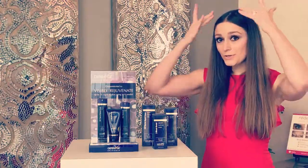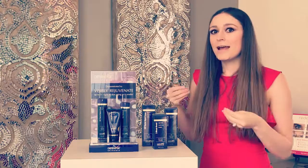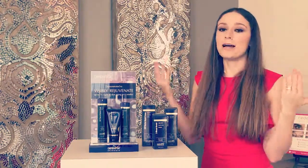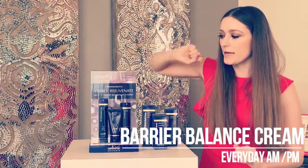After two minutes, put water on your fingers and do circles all the way around. The little granules are actually going to dissolve on the skin, and once they go away, that's when you know you're ready to splash and pat dry. Then you have your Balance Cream.